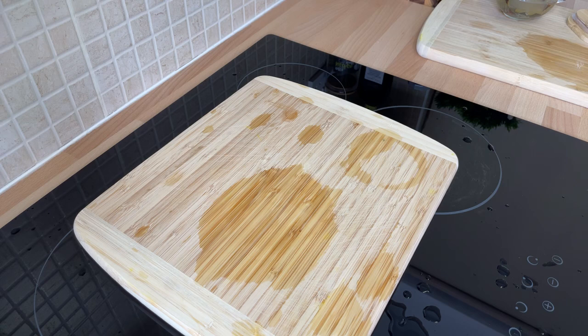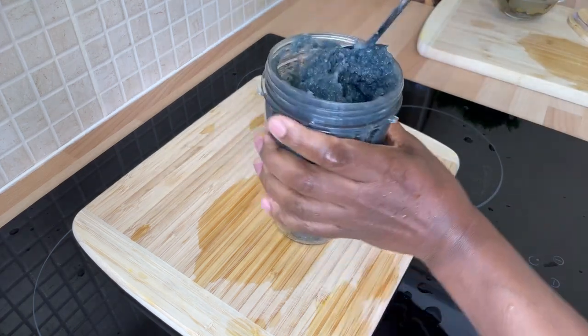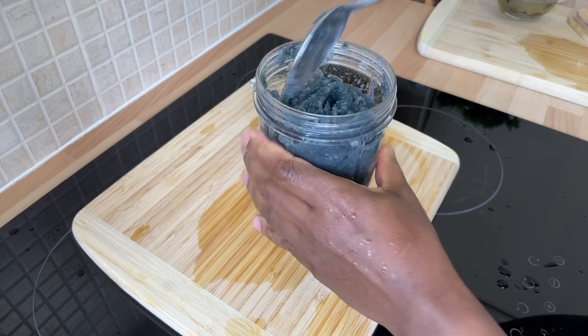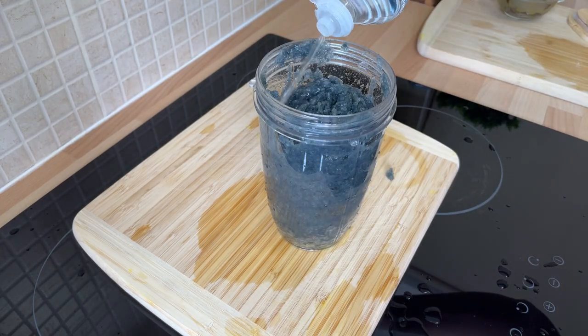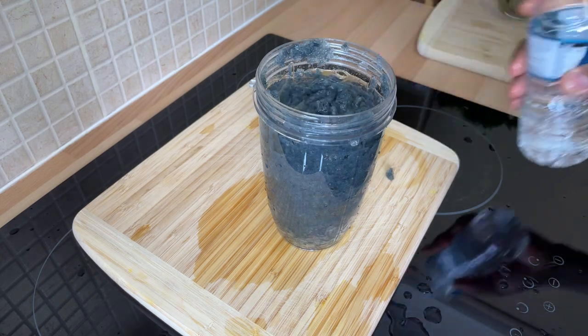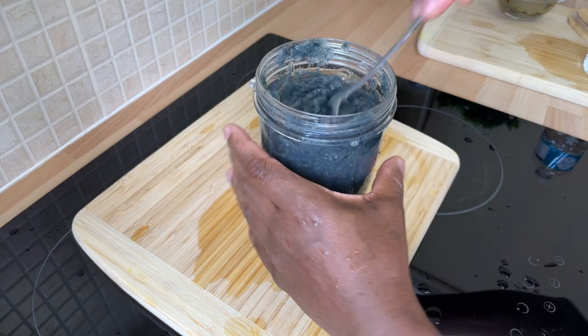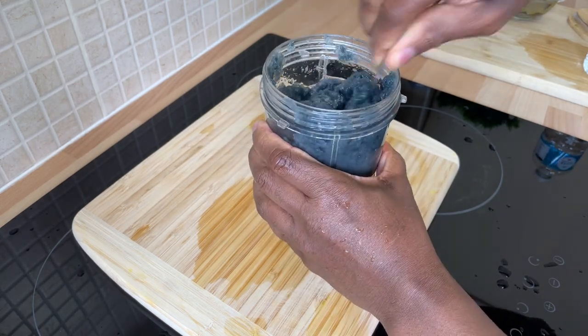Let's blend this. All right, as you can see, that's the way it looks. We're going to add some more liquid to it. You don't want it to be too runny like water. I saw a lot of people — when you put it in the fridge it will set — but you don't want to make it too runny. When it goes in the fridge it's going to get to where you want it.